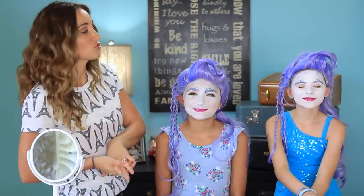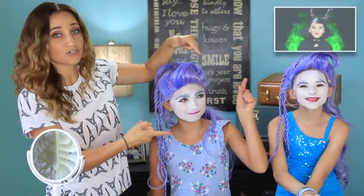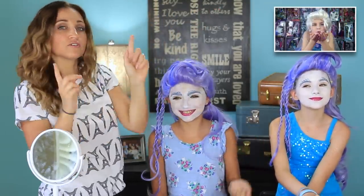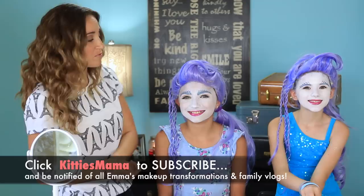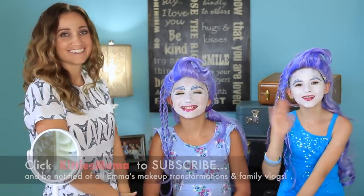I hope you guys enjoyed this tutorial just in time for Halloween. You can find more awesome tutorials by Emma at Kitty's Mama channel — you can check it out here or down below in the description box. Don't forget to subscribe while you're over there, and we will see you guys next Sunday. Bye guys!